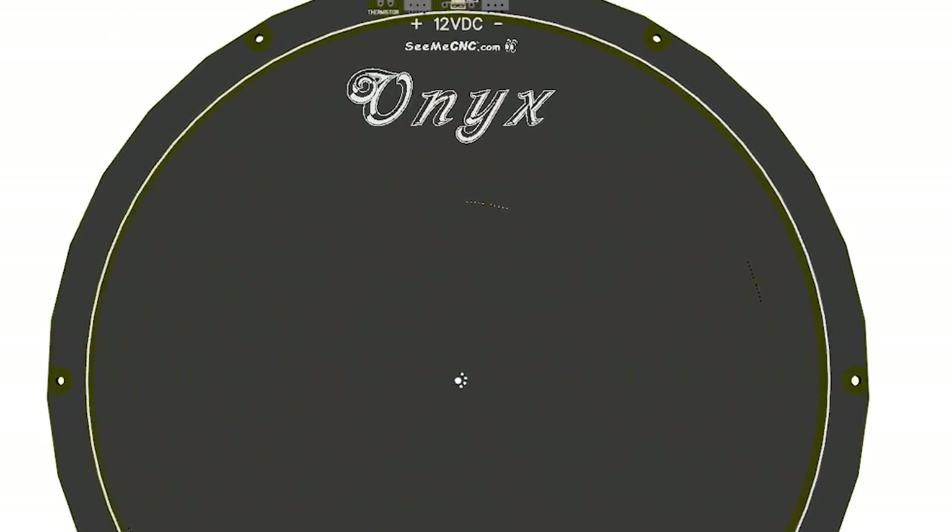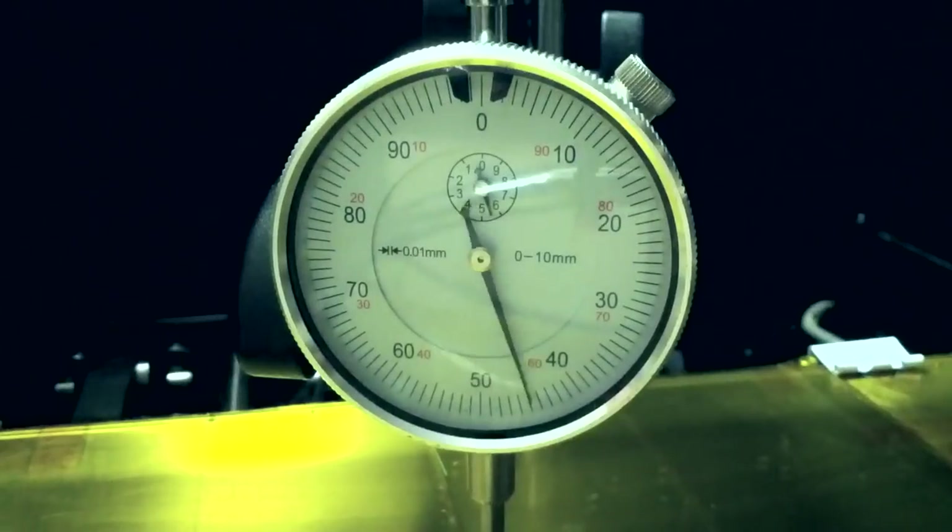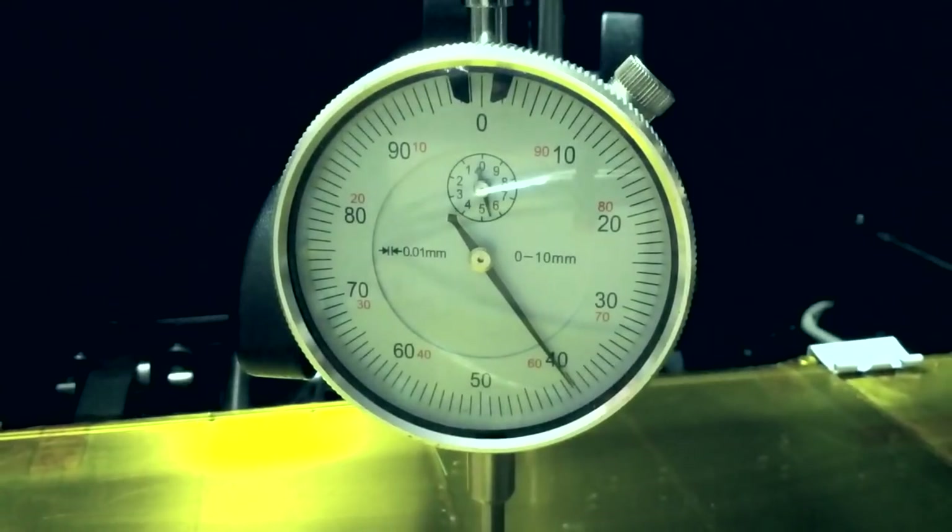There are two issues I personally have with heater PCBs. One, it can be pretty hard to get them to make good contact with whatever sheet material you put on them — which becomes necessary because, two, they have a tendency to warp and bulge, especially the cheaper and thinner ones.